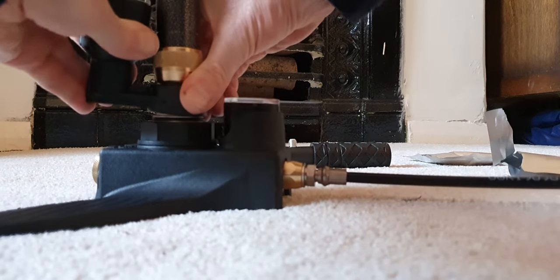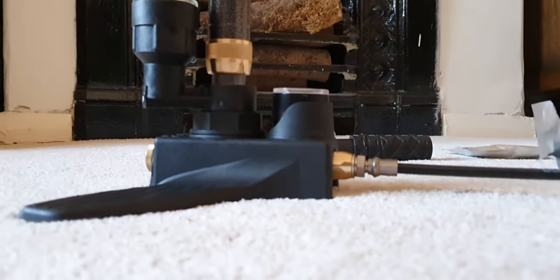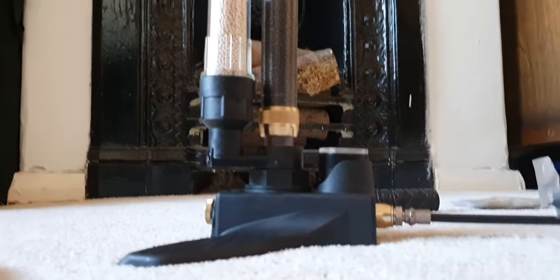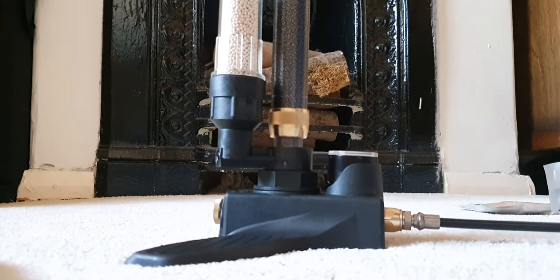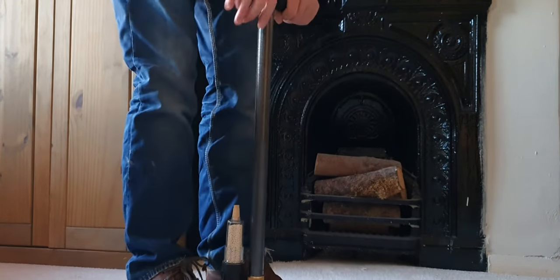You push it down onto that, so it ends up like that. So you end up with that sort of affair. Screw the handle on — that's fairly straightforward. I think that is pretty much it.